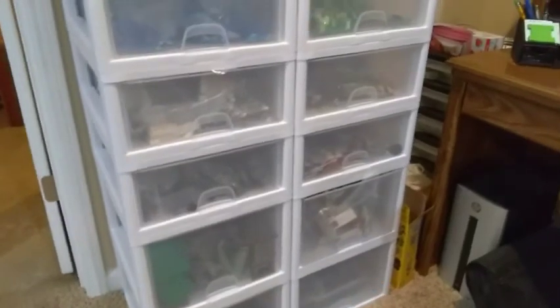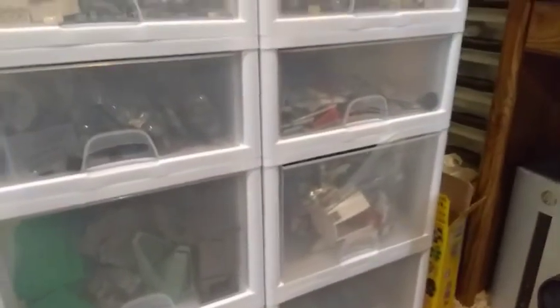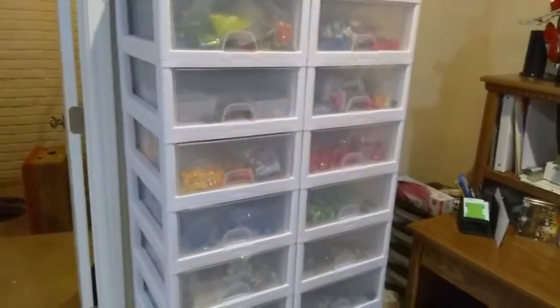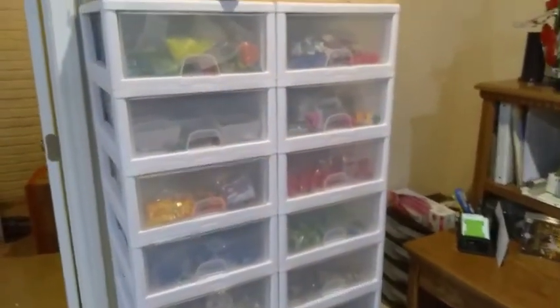Moving over to the actual Lego room, I want to show you this bank of towers. These bottom four large drawers are all my personal collection — big pieces and some storage containers. These middle eight drawers are all for my BrickLink store, so all those pieces are for sale.